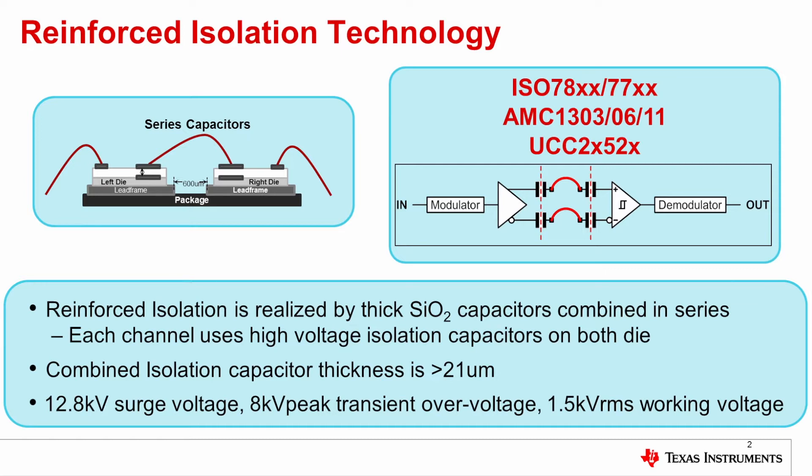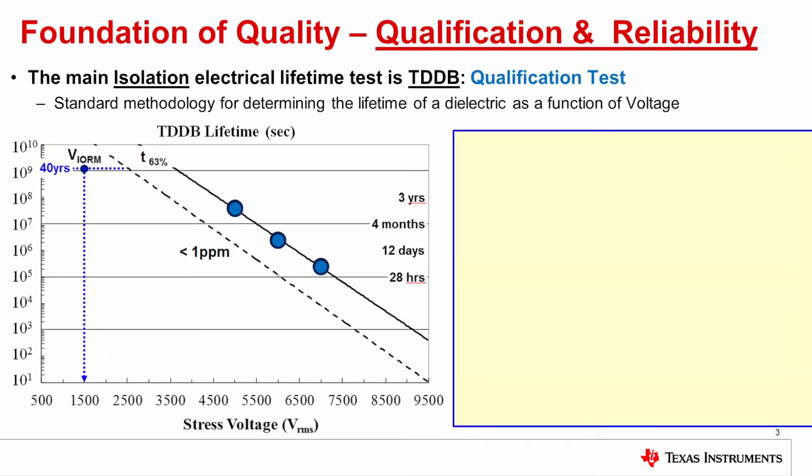In this video we are going to talk about the reliability of the working voltage. The main isolation electrical lifetime test is time dependent dielectric breakdown, or TDDB. TDDB is a standard methodology for determining the lifetime of a dielectric as a function of voltage.